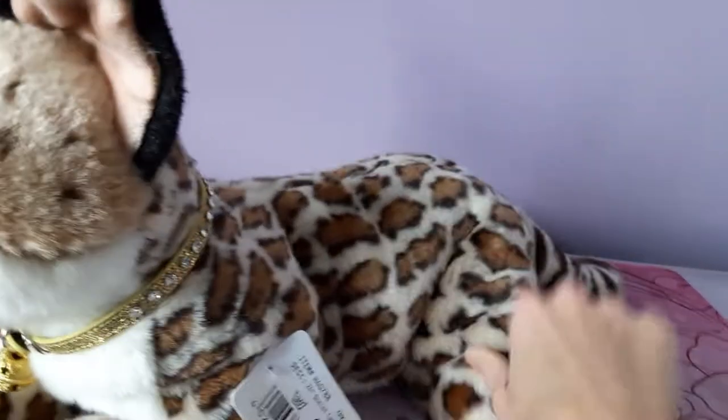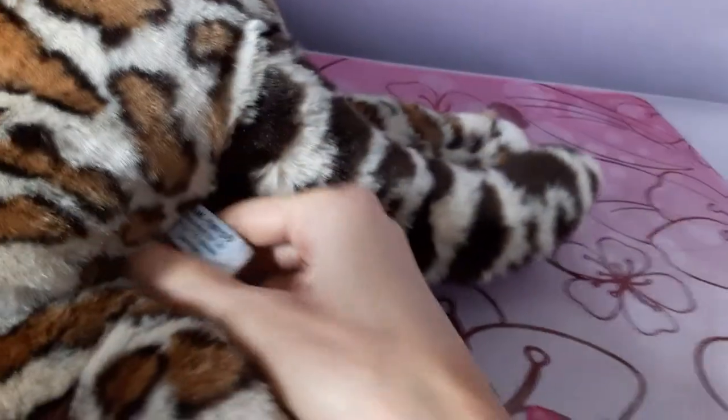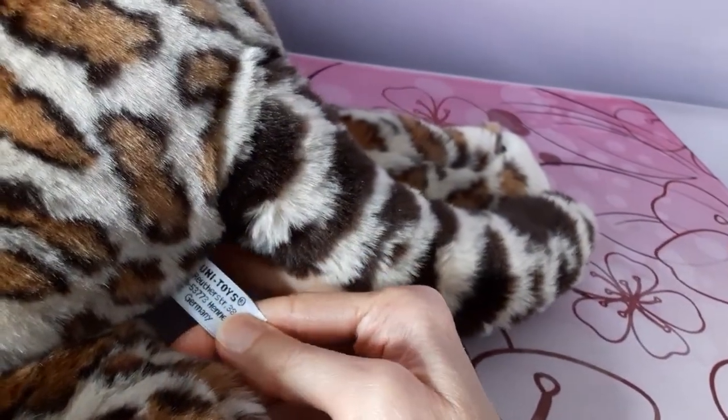I'll give you a look at her tush tag back here as well, with the UniToys logo on it. So there it is.